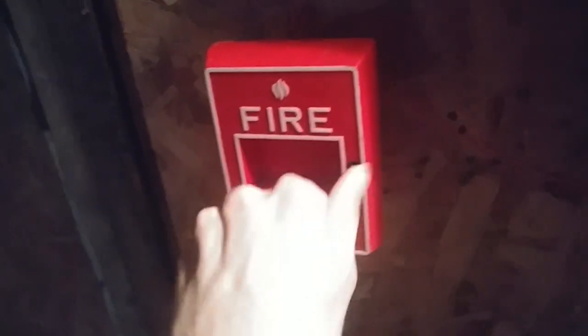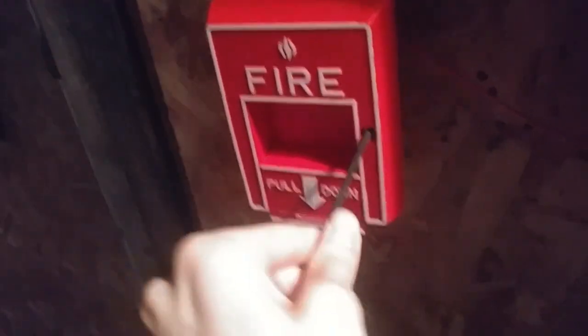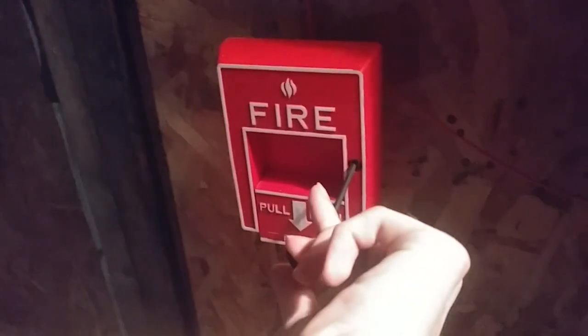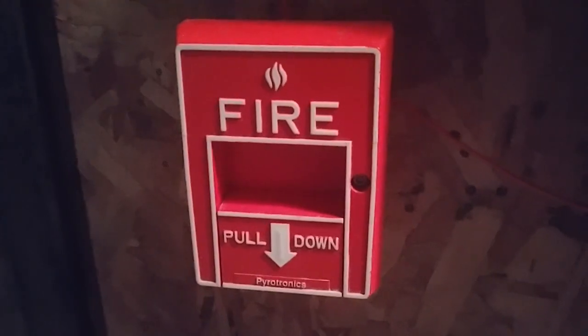Here we go. So as you can see, we have audible silence. Yep, it's still flashing. So now we can go ahead and reset the Pyotronix pull station. Hold on, I might have to reset this off camera, so I'll be right back. All right, the pull station has been reset — sorry I did not get to see that on camera, but I have reset it.